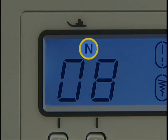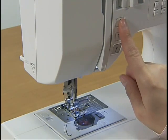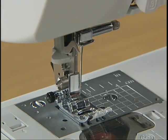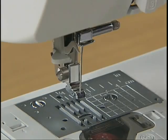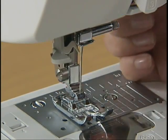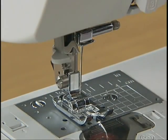Replace the presser foot to the one displayed on the liquid crystal display. Before replacing the presser foot, raise the needle by pressing the needle position button once or twice and turn off the power. Raise the presser foot lever and press the button behind the presser foot holder to release the presser foot. Place the new presser foot below the holder so that the presser foot pin is aligned with the shank in the holder, then lower the presser foot lever to attach it.